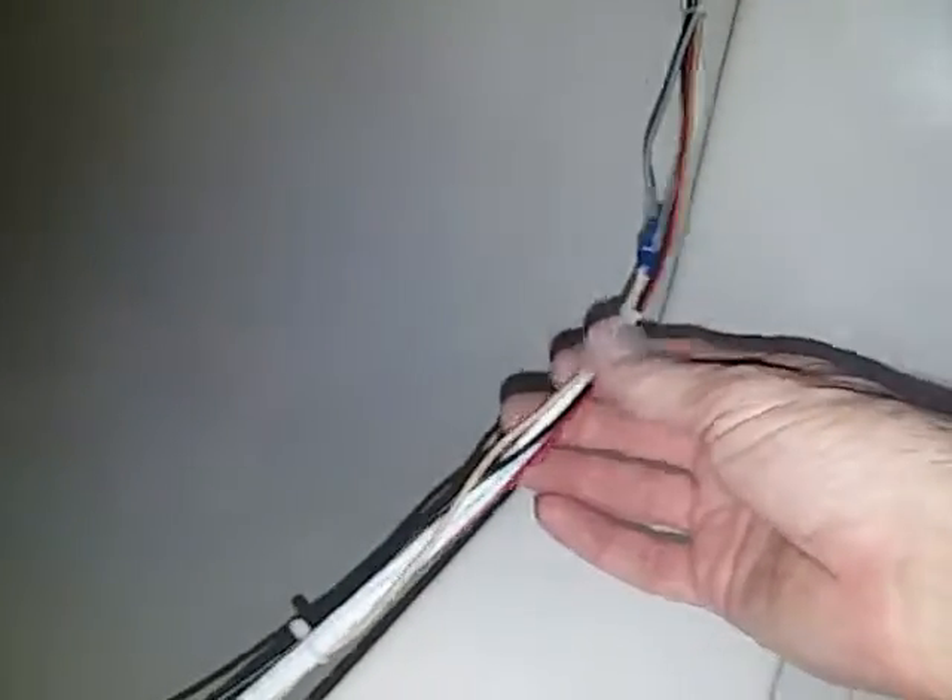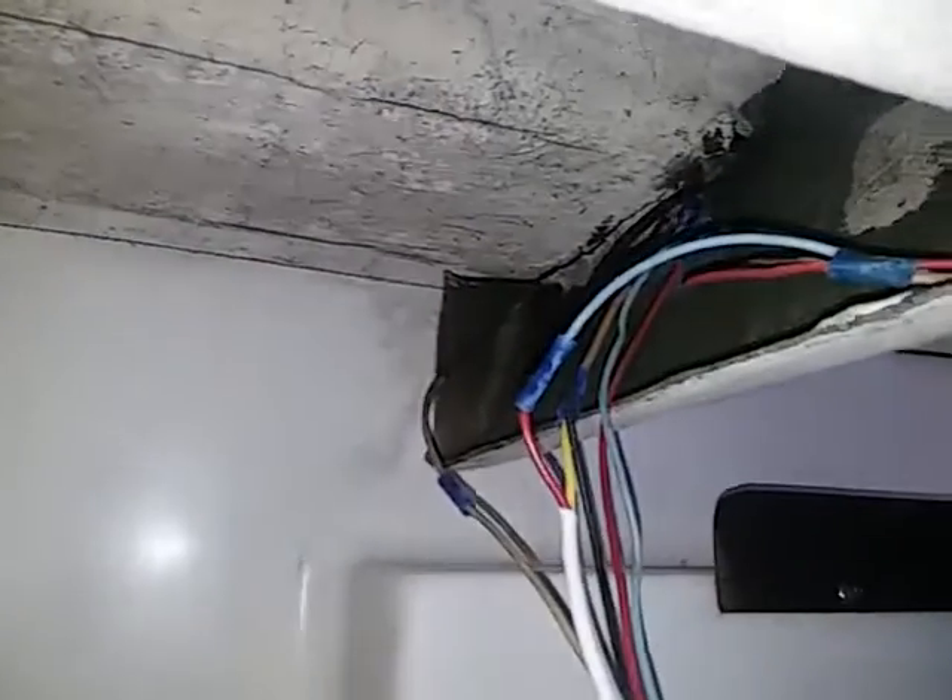I'm still cleaning up the wiring and using what they call zip ties, so that way everything's neat. Here's what it looks like in the back, and there's that accessory plug with a little built-in light.